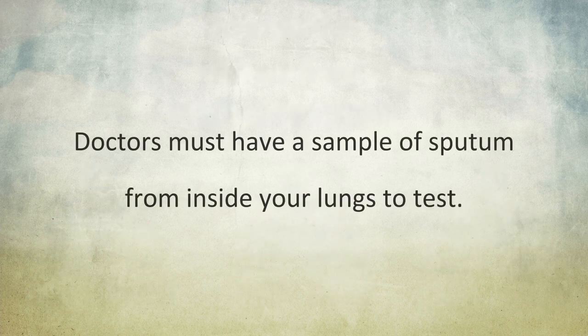In order to determine what species of bacteria, if any, are growing in your lungs, doctors must have a sample of sputum from inside your lungs to test.